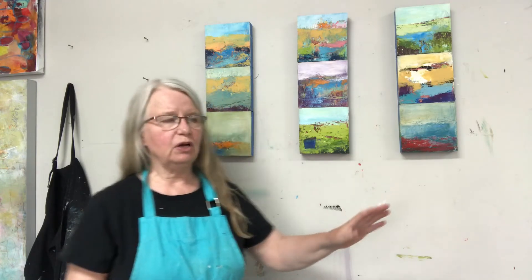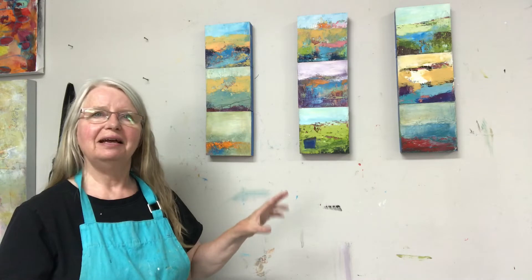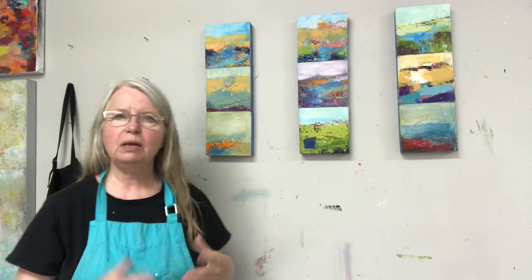Aside from that, I wanted to flex my muscles with cold wax and oil paint because this week I'm teaching a workshop, and I wanted to get back into that medium. So I worked on a lot of small pieces — I didn't finish any, but I just played and practiced so I was ready to go.